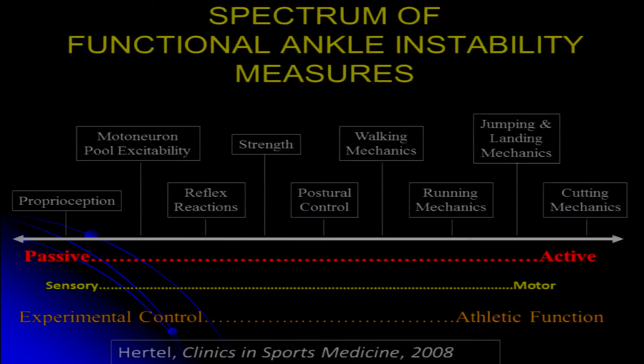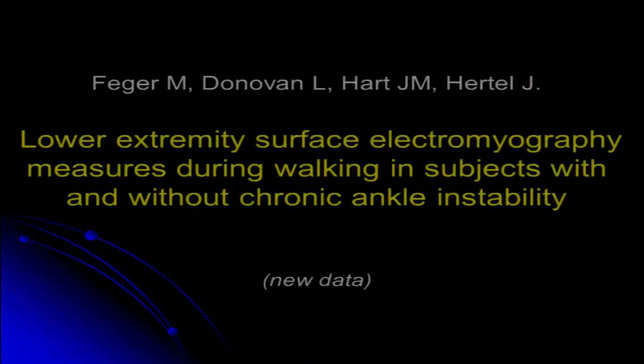What we're going to talk about this time is going back to our spectrum here, and rather than focusing on balance and postural control, we're going to slide over and look at walking and running mechanics. And we're going to do this a couple different ways.